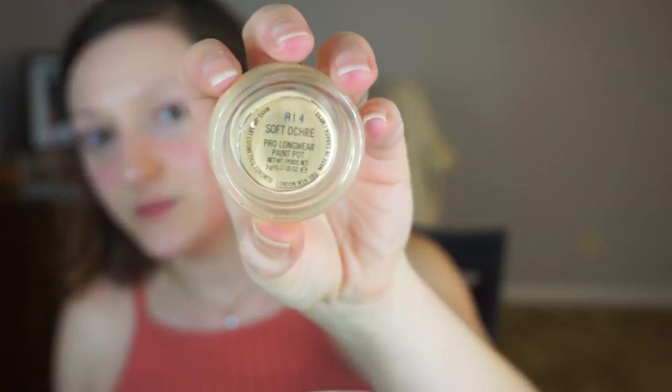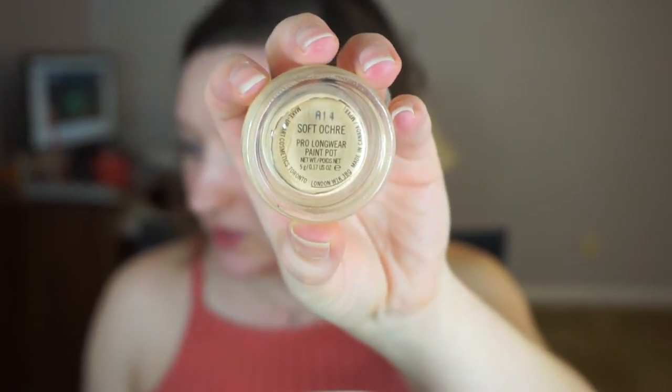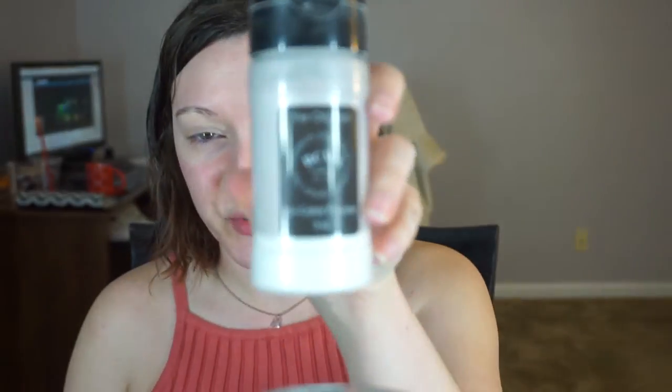I'm just going to start with my eyes first, and for the first time in a while I'm just going to do something really simple. MAC Soft Ogre Paint Pot to prime my eyes. I'm just blending out where it creases, and then I'm going to go in and set it with the RC Mayno color powder.